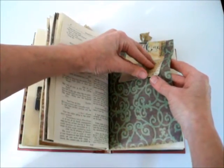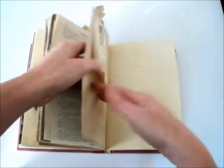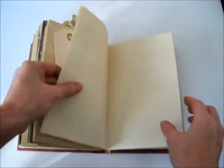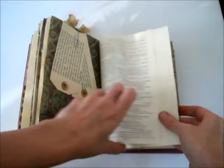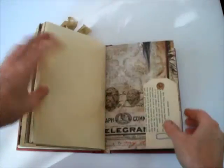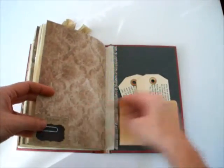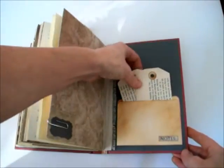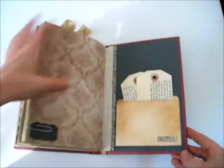A little journaling card here that flips open — there it goes. Another shipping tag that I put some stamping on. Another text spot, some tags, more quotations, and a little text spot with a shipping tag. I love these. And this is the back — there's the other manila folder with some more shipping tags, because I love them so much.